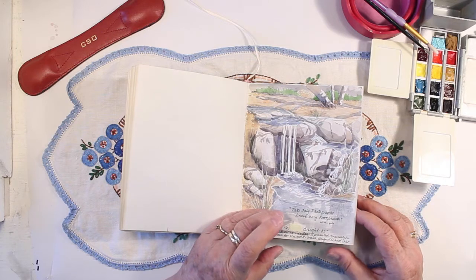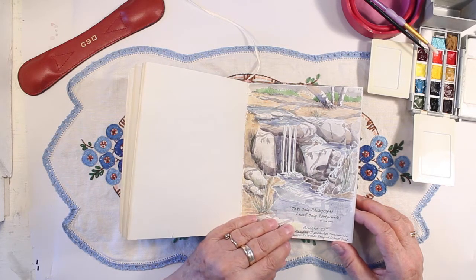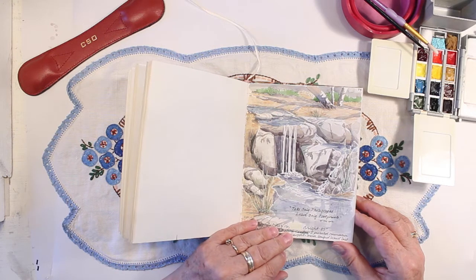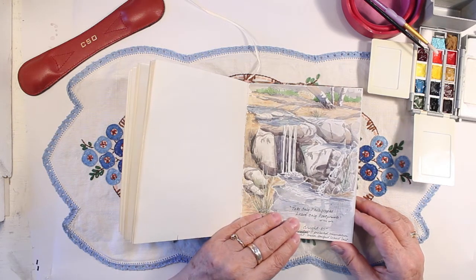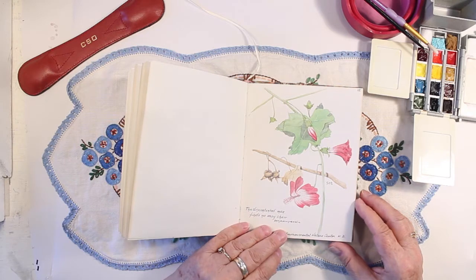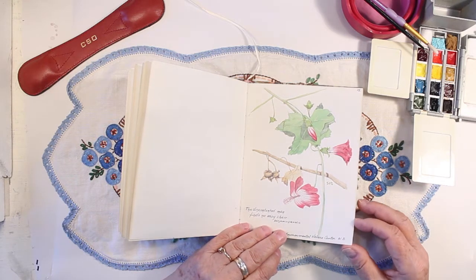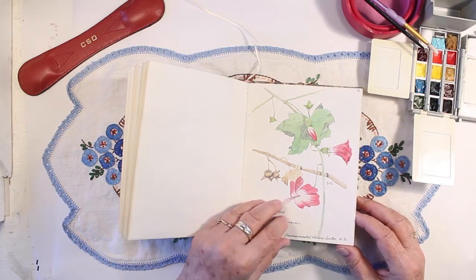This was in Newport — a nature center with a little creek running through it and a little waterfall. They had a sign that said, "Take only photographs. Leave only footprints." I thought that was very good — I've heard it many times since. And here's a hibiscus at the nature center.